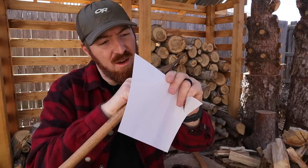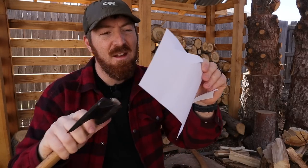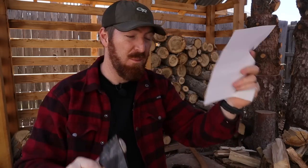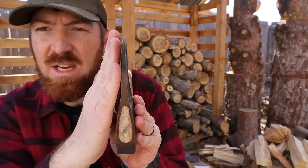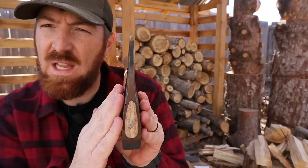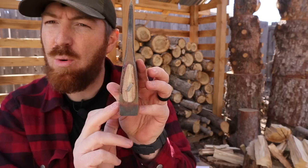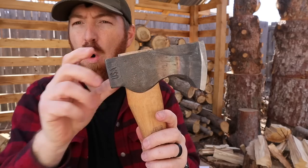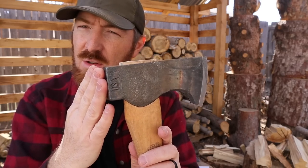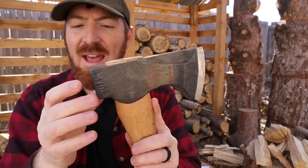After eight months of use and resharpening, it's if not even better than from the factory, which is excellent to see. That will continue through that bevel, keeping that precision before flaring out to about 1.1 inches of overall thickness back here by the poll — that is the counterweight you can also use for pommeling, striking, hammering tent pegs, things like that.